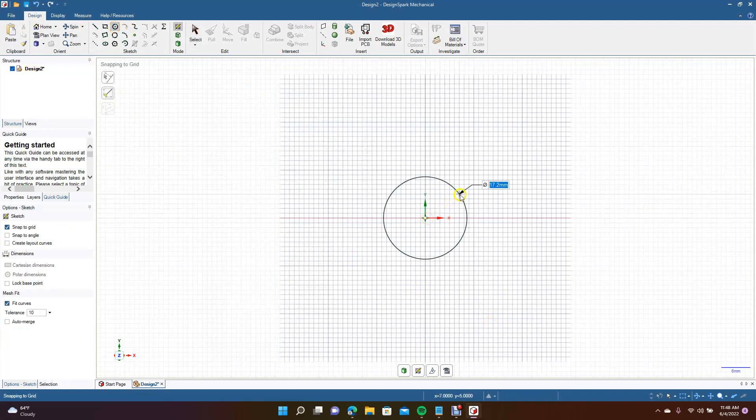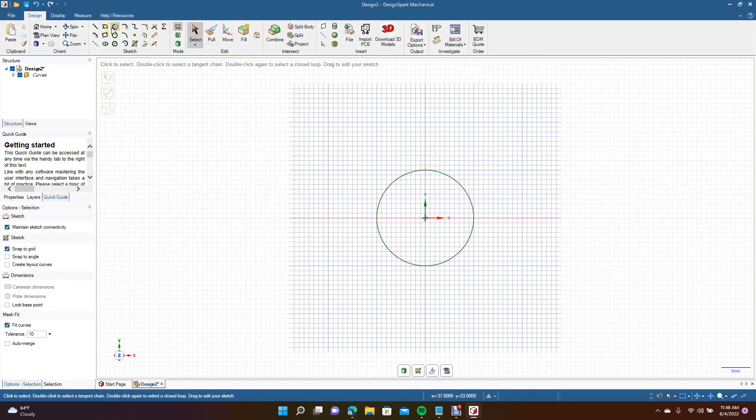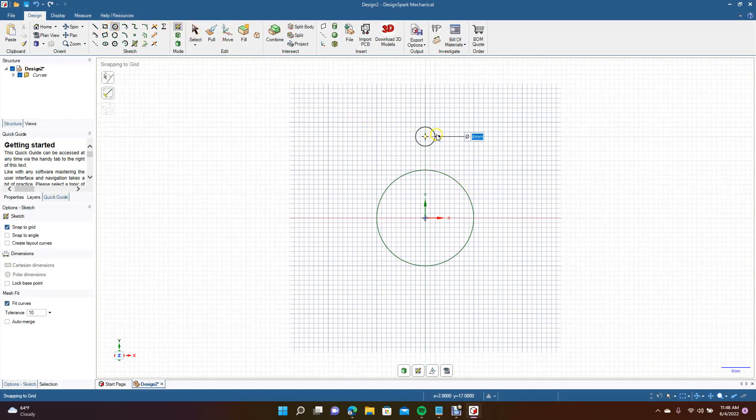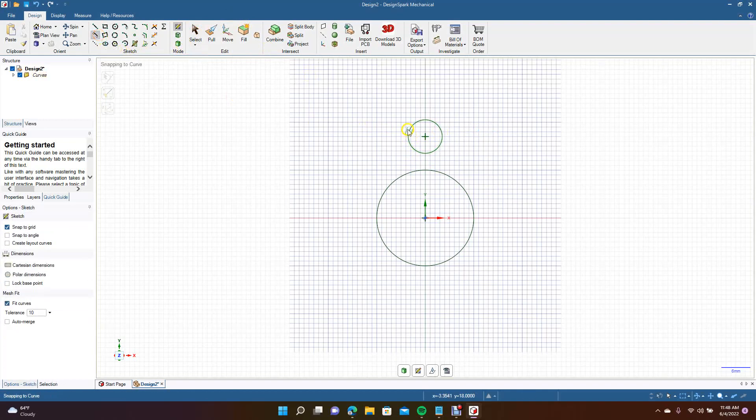Now we're going to draw a quick part. We'll draw a circle at 20 millimeters, then create another circle up here at 7 millimeters. Now we're going to get the tangent line tool and go from the curved part of the circle we just created over to the other side, then do the same thing on the other side.